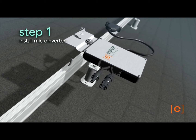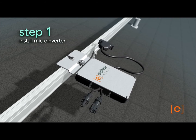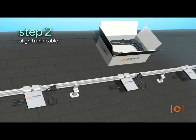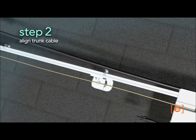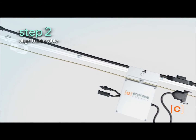First, install the microinverters in the appropriate locations on the racking. Next, lay out the trunk cable in the location required, with the trunk connectors aligned to the location of the microinverters. The cable can be placed on either side of the racking and may be secured with tie wraps or clips.